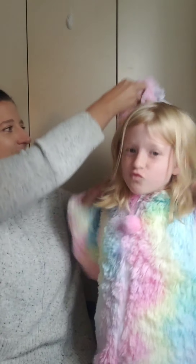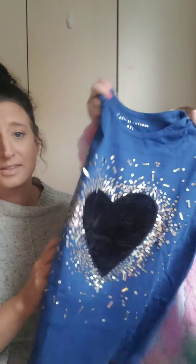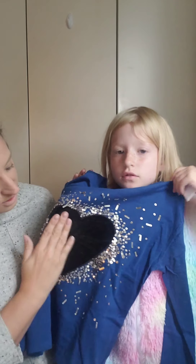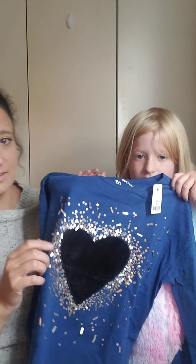If you guys didn't watch her Stitch Fix video, her last one had unicorn at the top. Let's get into what's in here. So the first item — it's on the sleeves, it color changes a little. Actually, it's velvet. So when you touch it, it changes the texture. That's cool!